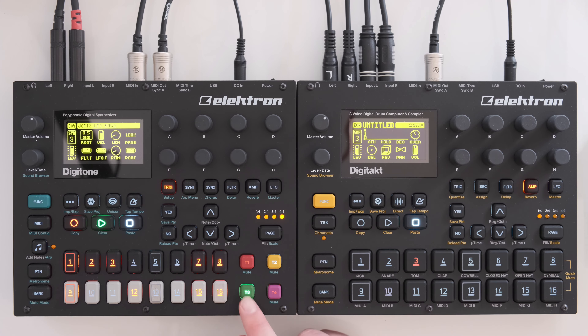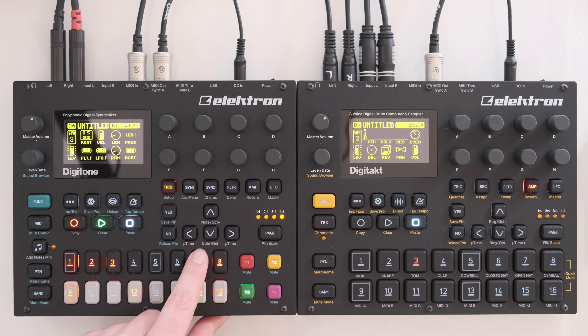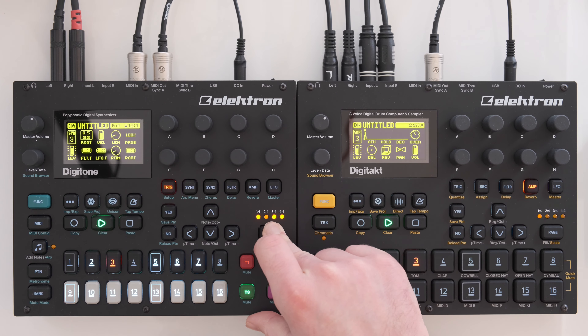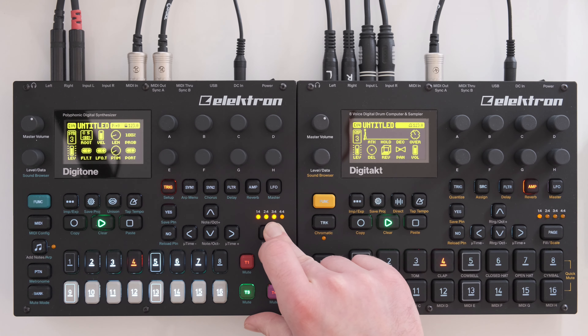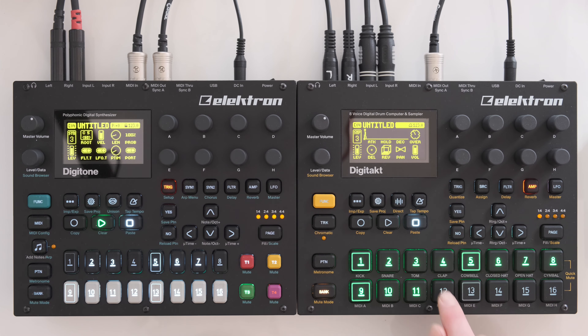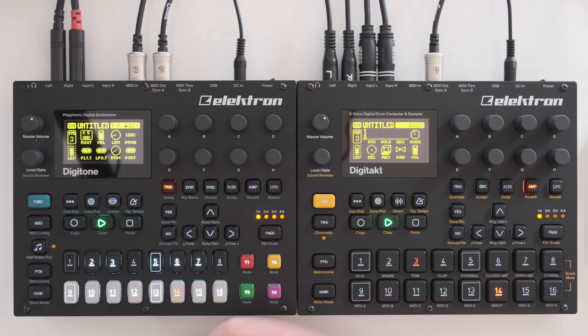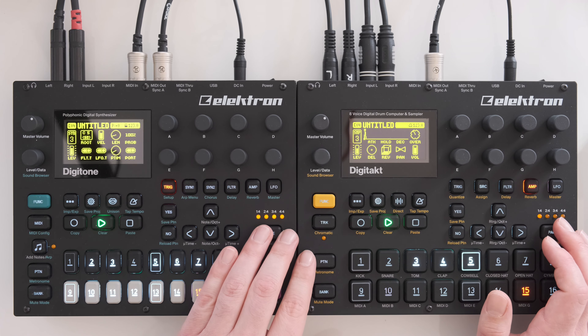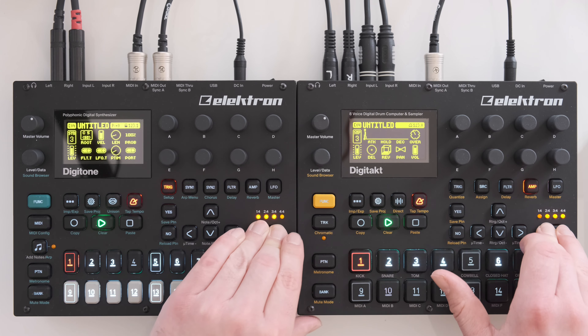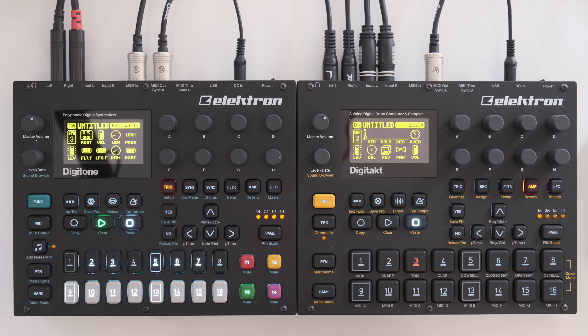I did the same thing on track number three on the Digitone — this is G6 and this is G7. When I regularly play it, it sounds normal. But when I enter fill mode you can hear the higher sounds. In the context of the jam, I like to use this to create a transition — in the second half of the pattern you can hear the higher sounds, which really adds more drive and builds up tension.